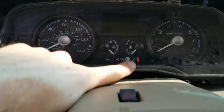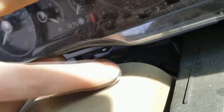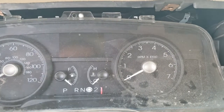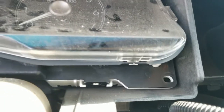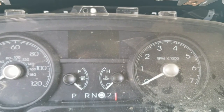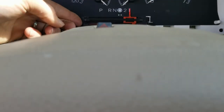Once the four screws are removed, I personally like to remove the shift indicator by taking the lens off, instead of taking off this cover and taking off the screw there. For me it's a little easier with the right tool — a little curved pick — to get those tabs off. There are tabs right there holding the lens to the cluster. So I'm going to go ahead and take that lens off, and it's out.